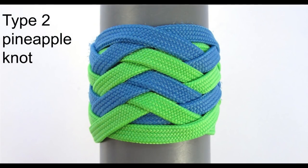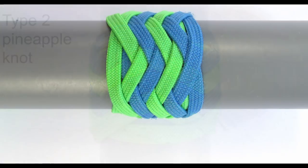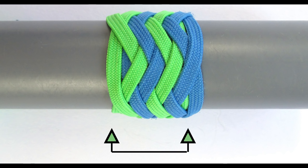So what would a type 2 pineapple knot be then? A type 2 pineapple knot will have its first turk's head — in this case the green one — on the left hand side on bite boundary one, but on the right hand side the bites of the primary knot will be nested inside the second knot.